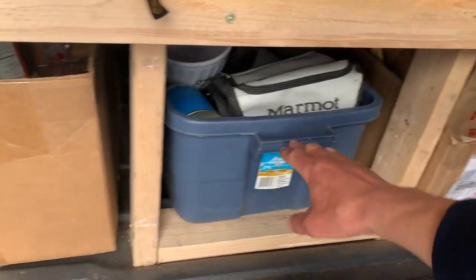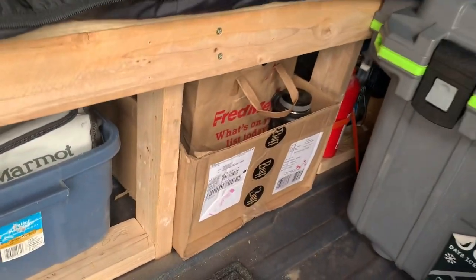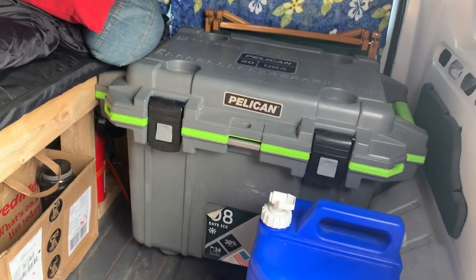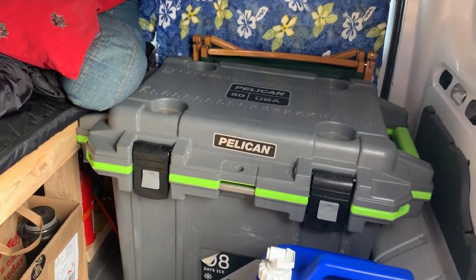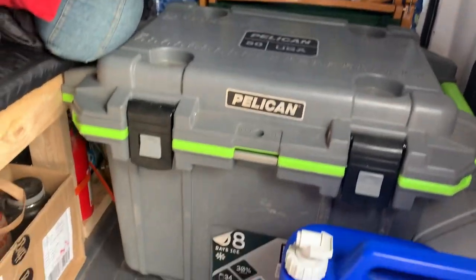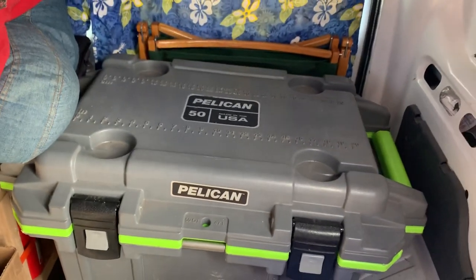As you can see underneath I've got enough storage for stuff — food, equipment, more food. I already had this cooler and it fit just about perfectly in there: a Pelican 50-quart. It says it holds ice for eight days but it does hold ice a little bit longer — you just have to keep draining the water.